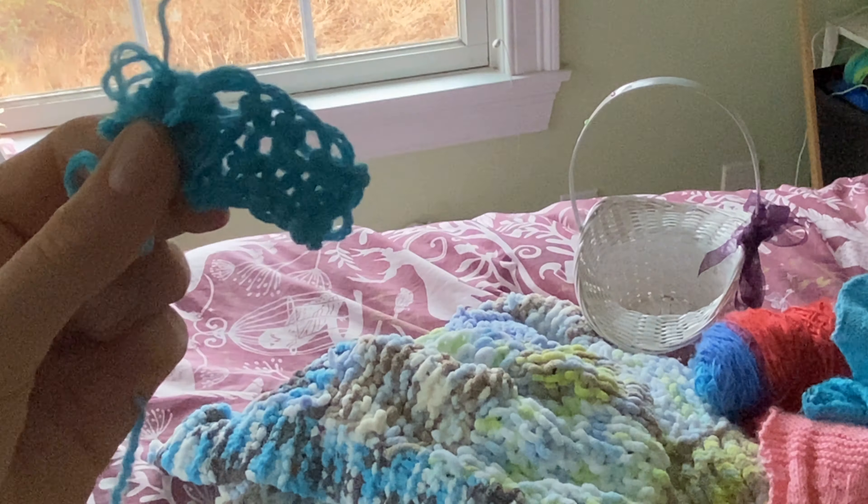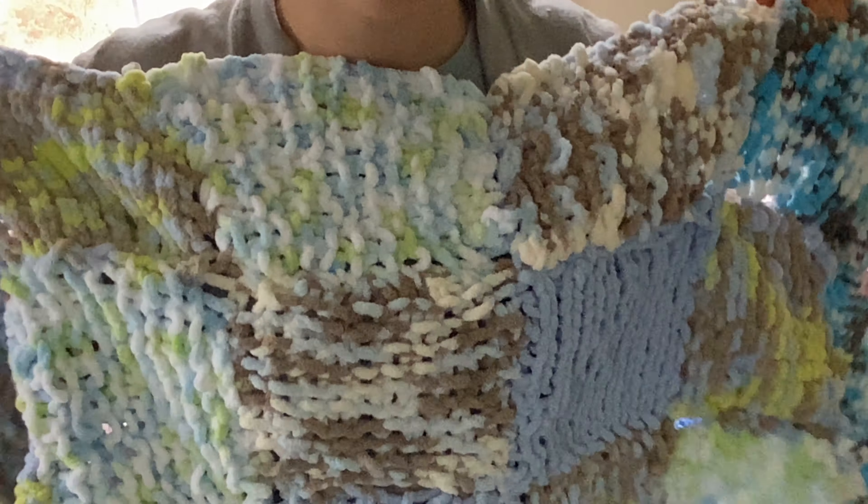Now, this thing looks gross. But you can make a pretty cool blanket if you take different yarn, make squares, and then sew the squares together. It's very fun.